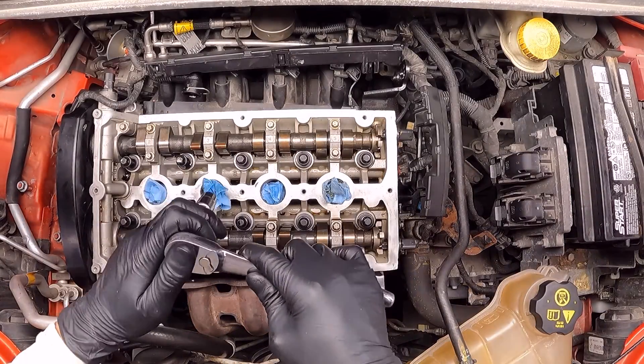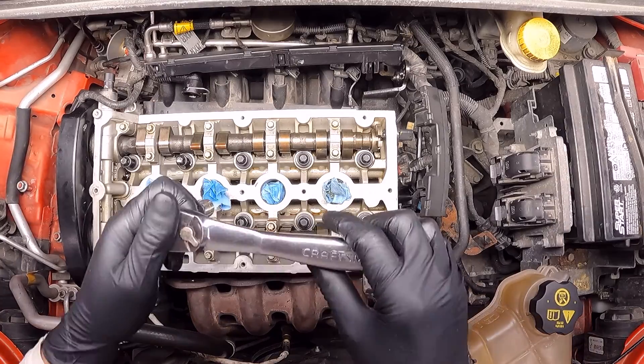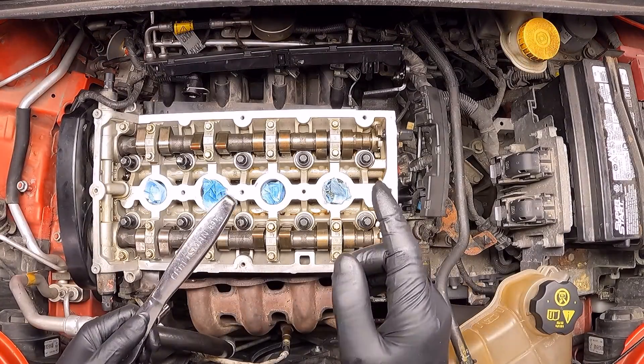Now I'm going to use a ratchet to speed up the process. Let's be careful because we should not torque them out with the ratchet — for that we need to use a torque wrench.